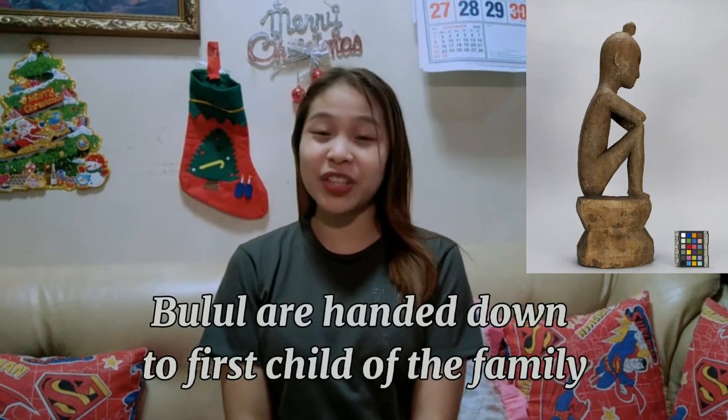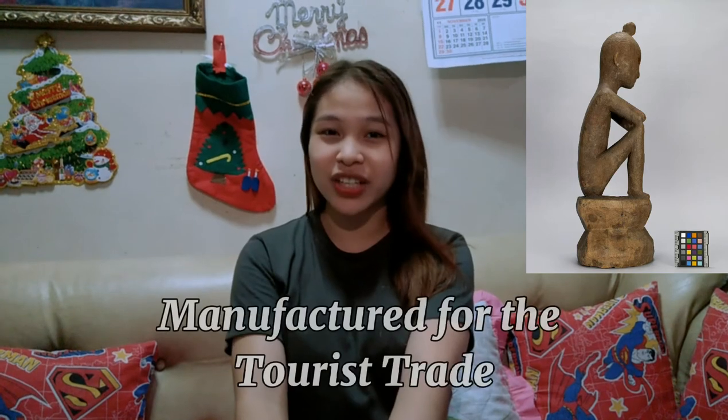Over time, the blood imparts a dark color to the figures, overlaid with a patina of grease from food offerings. Bul'ul are handed down to the first child of a family. Typically, the older statues have beetle holes made by insects in the granary. Bul'ul are nowadays mostly manufactured for tourism, but a local family may buy such a bul'ul and use it for ceremonial purposes.